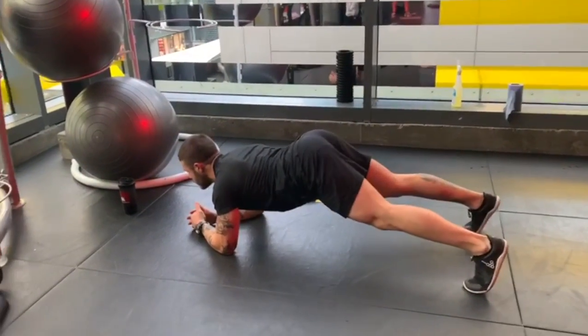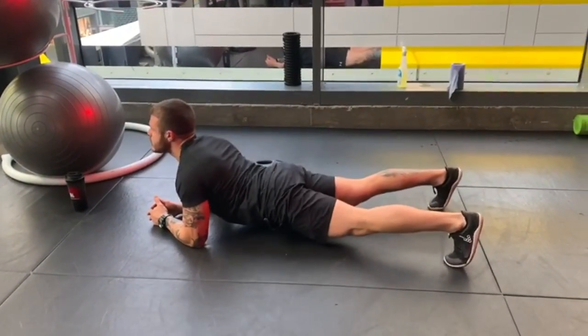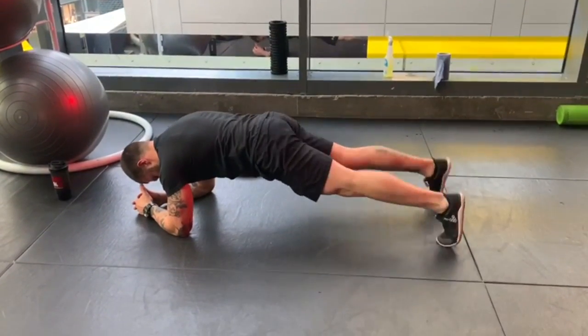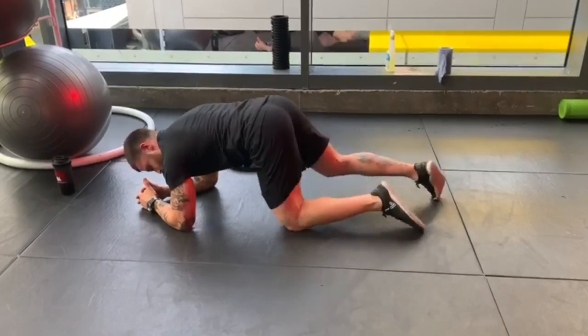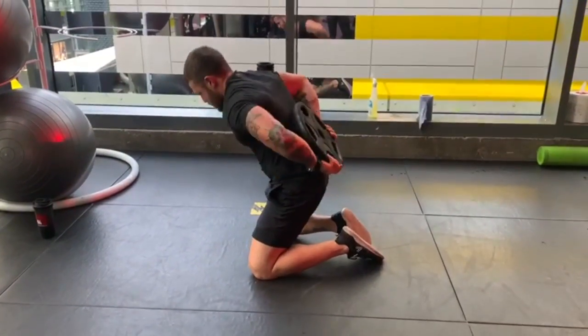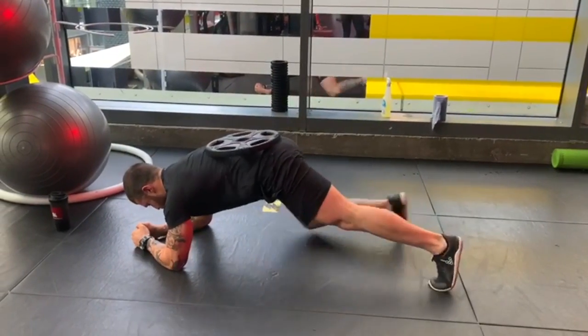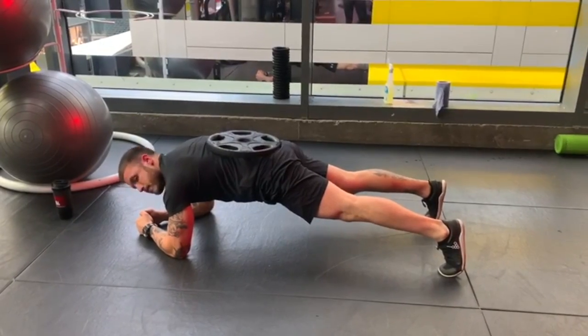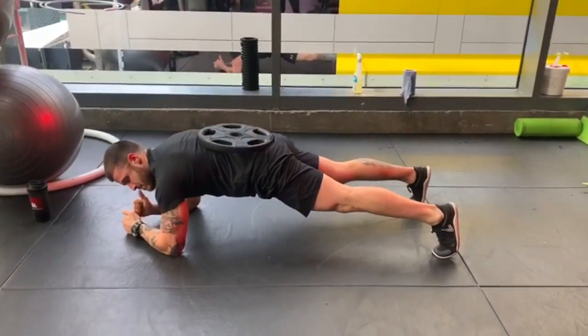Facing down, place your elbows under your shoulders, feet shoulder-width, straight back. Now, I want you to keep your hips, shoulders and heels on the same line with the core and glutes tight. If you want, you can take this further and add some weights on your back, which will also help to get the right tension in your core.